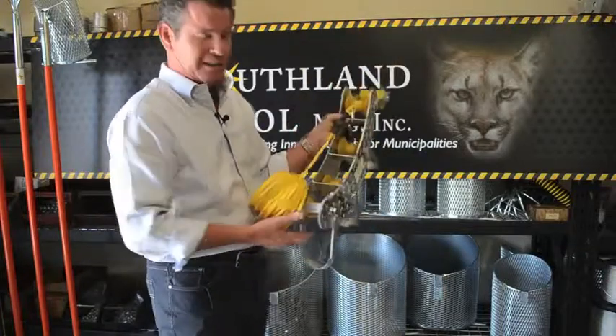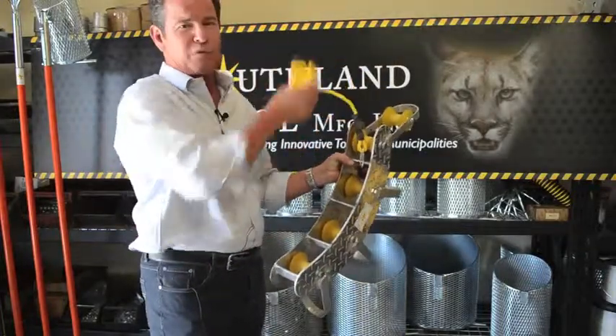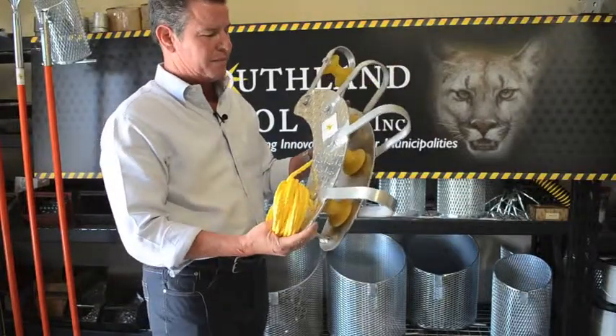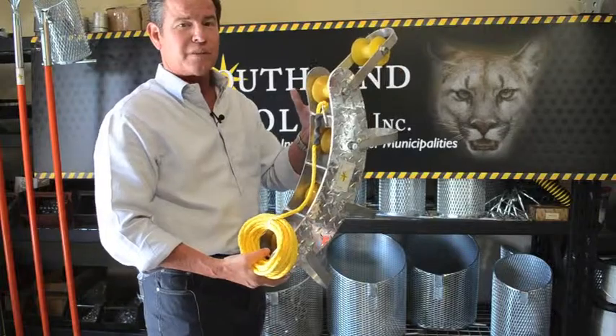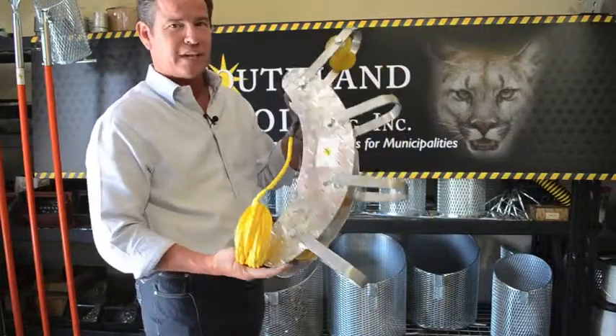This lowers right down into the line. It comes with 25 feet of rope, and it's made out of aluminum, and it only weighs about eight pounds, so you'll really enjoy this product. Thank you.